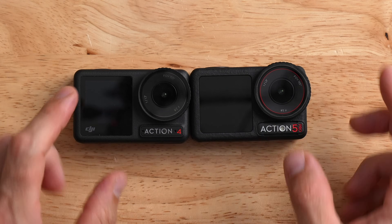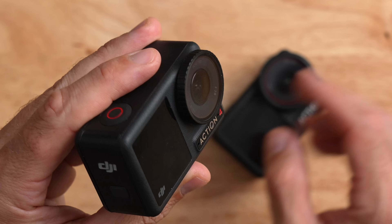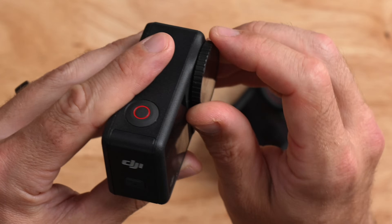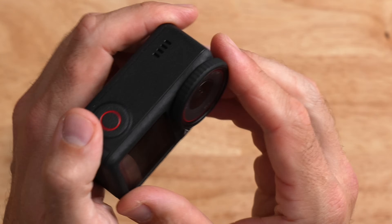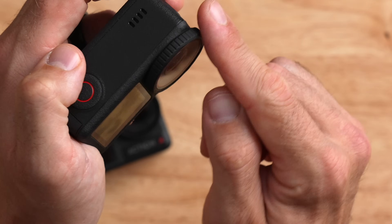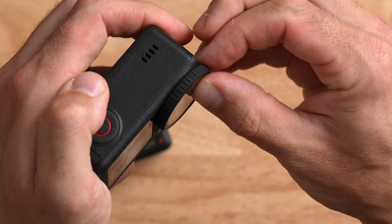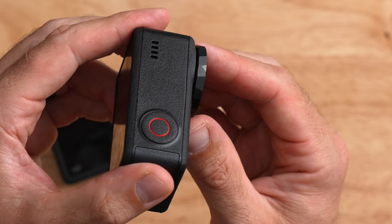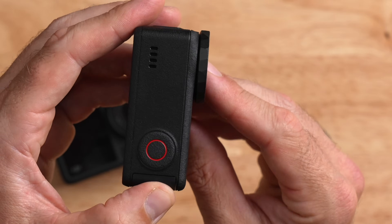Another difference between these two cameras is the lens protector. On the DJI Action 4, there are ribs on the lens protector that give you a pretty good grip to take it off. On the new Action 5 Pro, there's a rubber ring cover that gives you some grip, but that actually comes off. And if you take it off, you've got this interesting angular look on the metal ring of the lens.